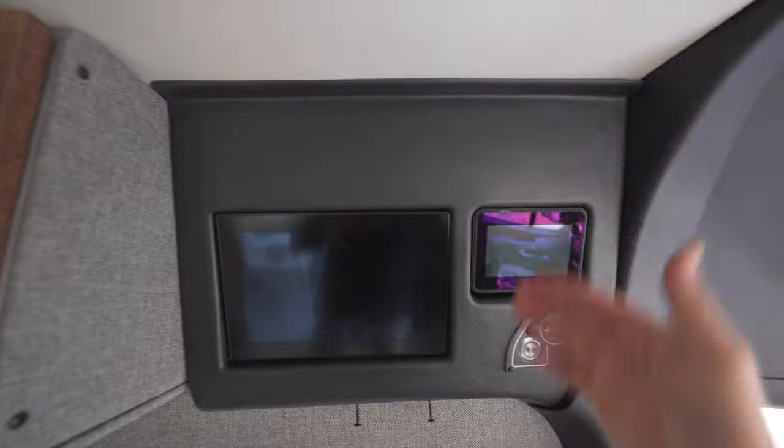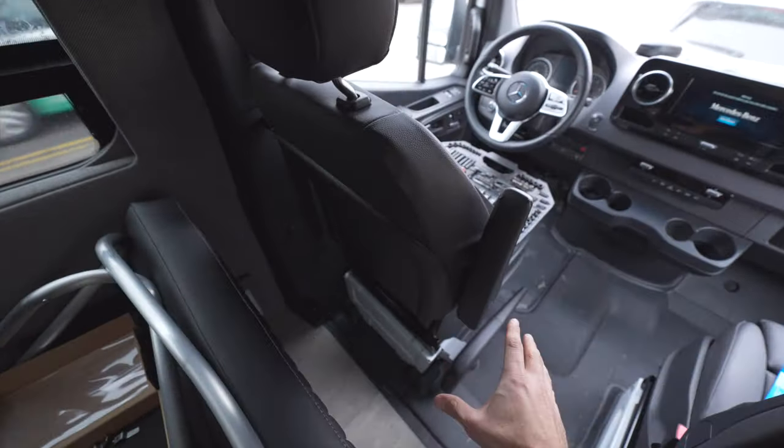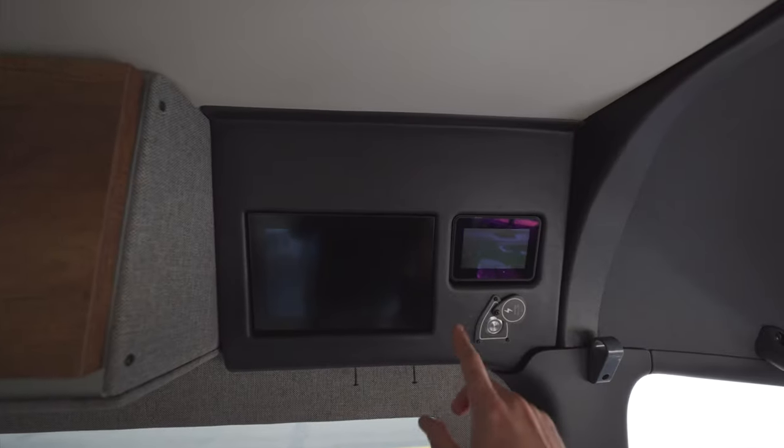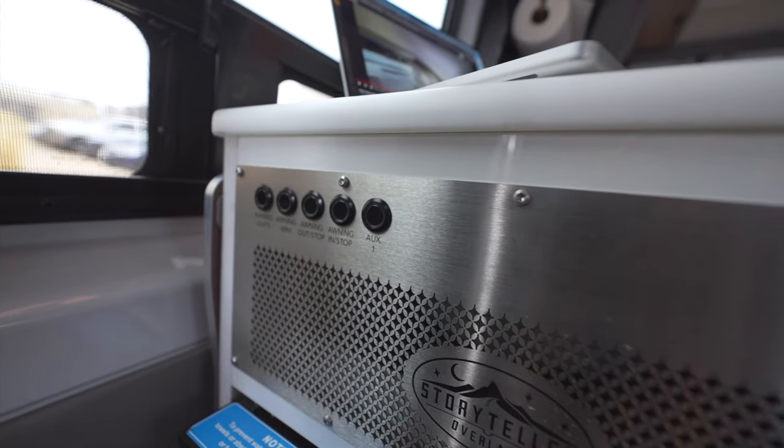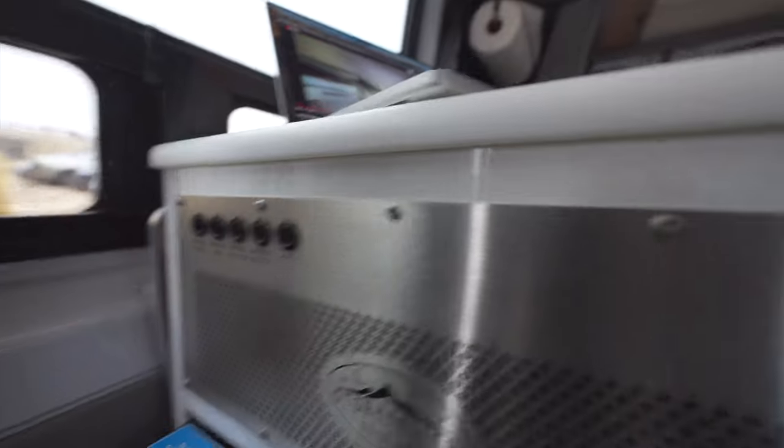What I was trying to do is see if I can drill a hole to get up to the roof to run some cables. Good news is I think I can, so I can install an auxiliary box under that seat and hopefully run it up here and drill a hole to the roof. That's actually where the auxiliary one switch is going. Storyteller does give you an auxiliary switch here and that's wired to the roof.